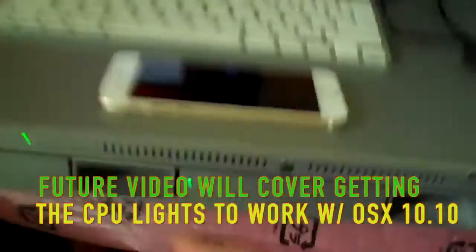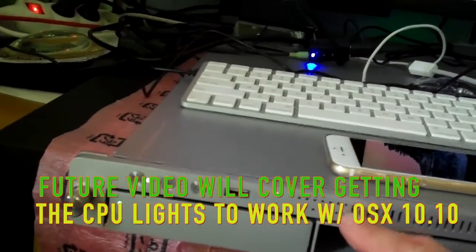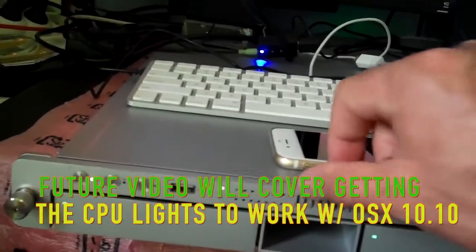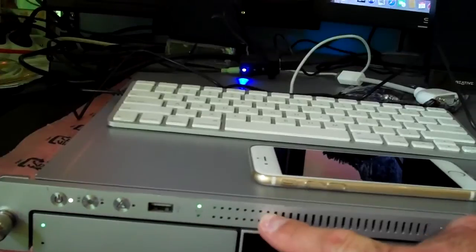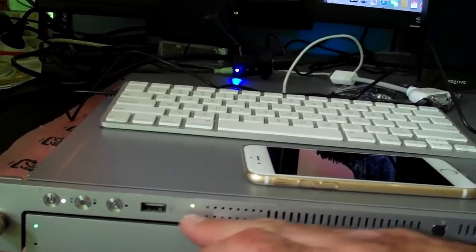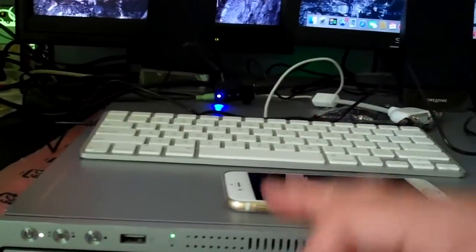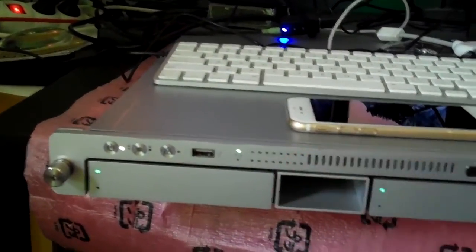In the next video, I'm looking at getting these front lights working. The server, when it's running as a server, has these lights representing each core. They will blink blue or light up blue depending upon how much you're using the server — showing you the CPU load. And there is a possible fix, a hack, to get that to work, which I'm going to try in the next video.